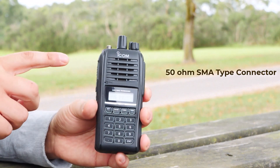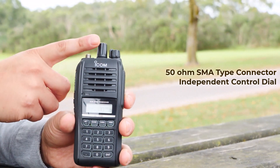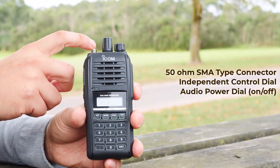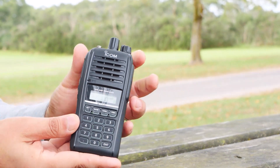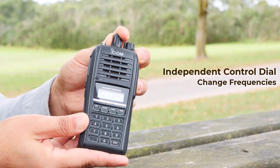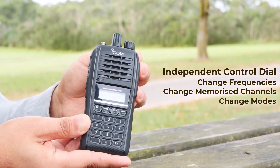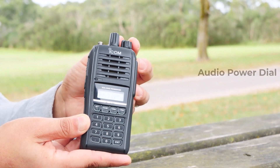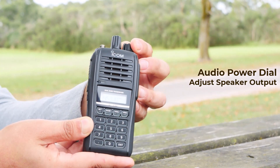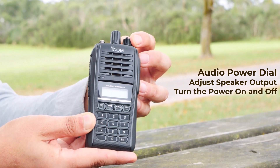This is a 50-ohm SMA type connector, and there is an independent control dial and audio power dial. The control dial changes the operation frequency and memory channel, and it's how you select the modes.